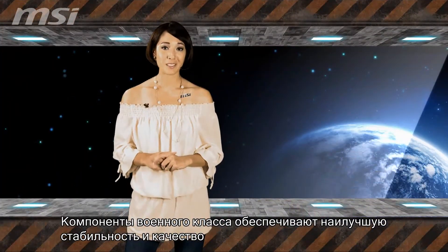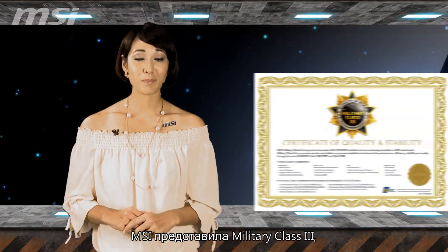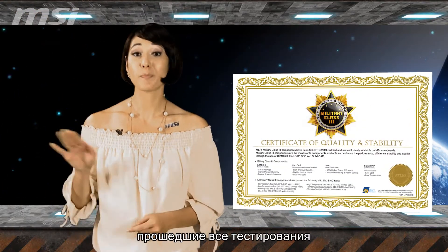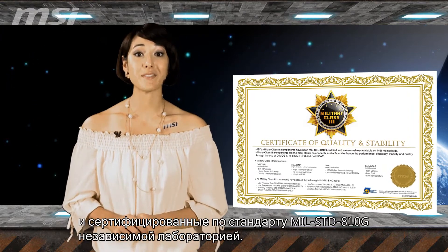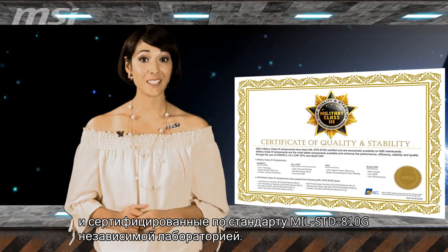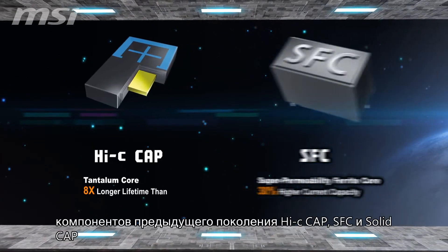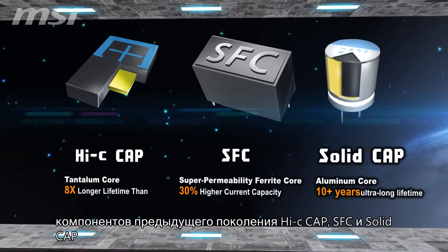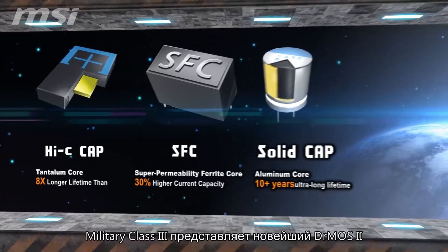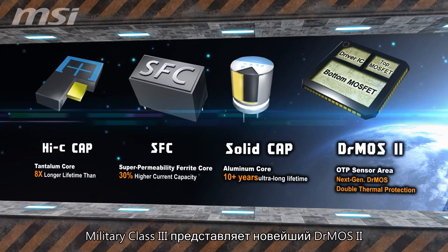Military Class 3: MSI's military class components offer superior stability and quality. MSI has unveiled military class 3 components which have passed testing to receive MIL-STD-810G certification from a third party lab. In addition to high quality high speed cap, SFC and solid cap components from earlier generations, military class 3 also integrates the latest Dr. Most 2 component.